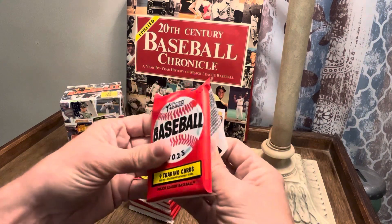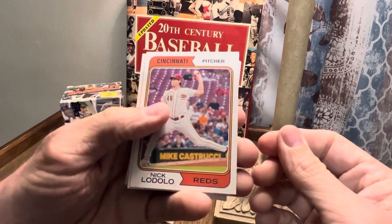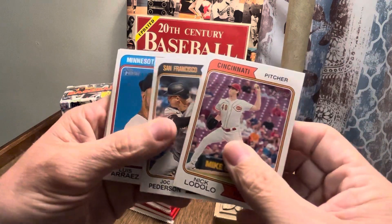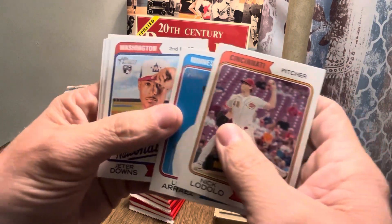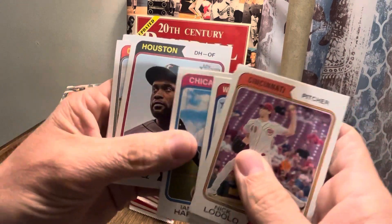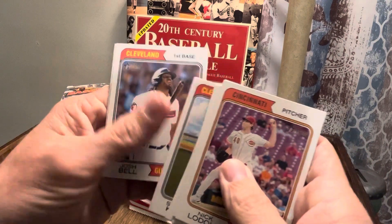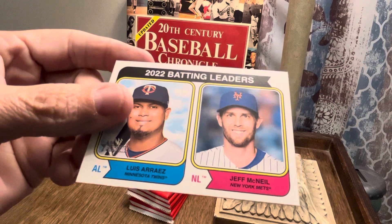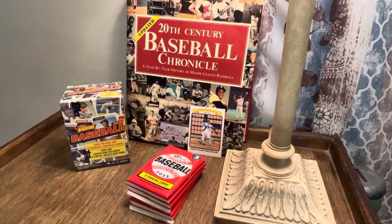Running into pack two. Not seeing anything super exciting sticking out yet. There's Louis Everis — wait, is that the rookie I was thinking of? Jeter Downs rookie. Ein Hype, Yoder, Everis, Stephen Kwan, Josh Bell, and Louis Everis and Jeff McNeil 2022 batting leaders. Alright, that's pack number two.